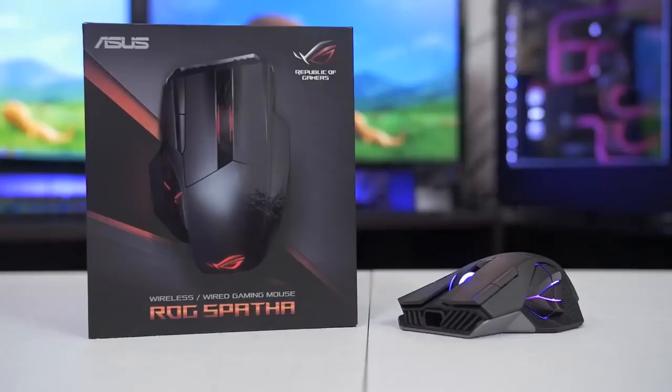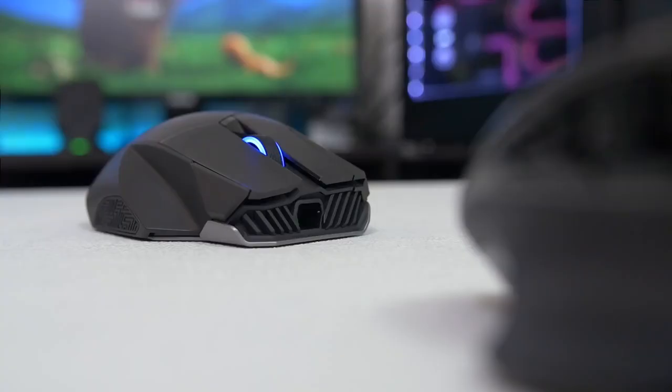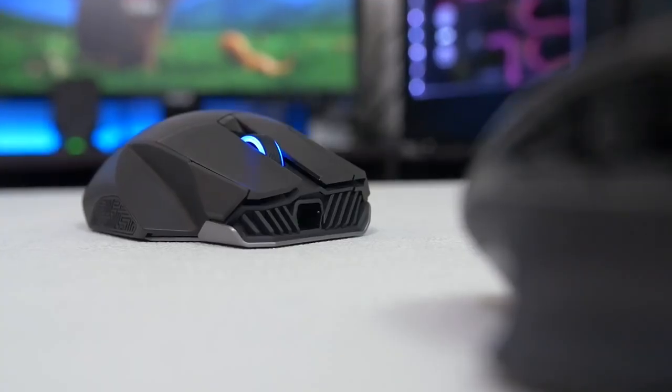What's up guys? So there's this new wireless gaming mouse from Asus called the ROG Spava. Spava? Spava? Luke, I am your Spava.